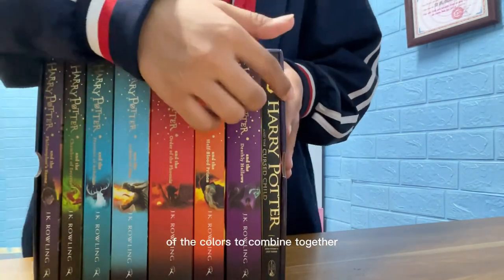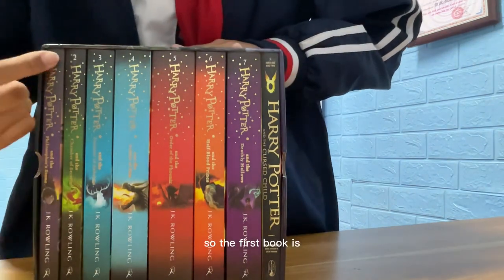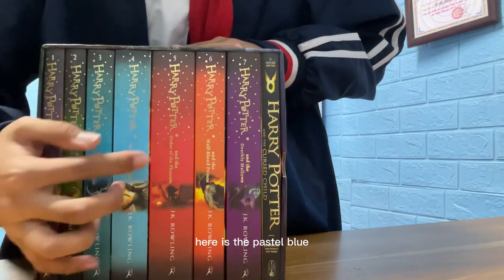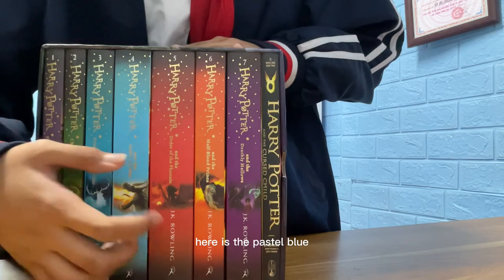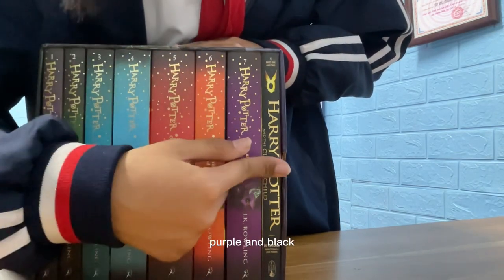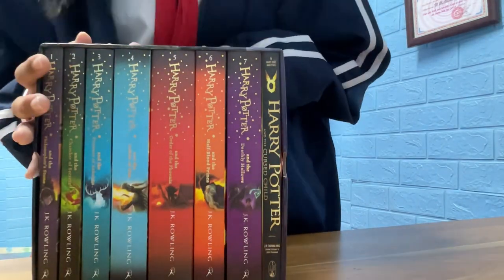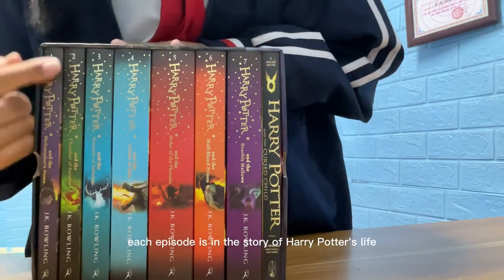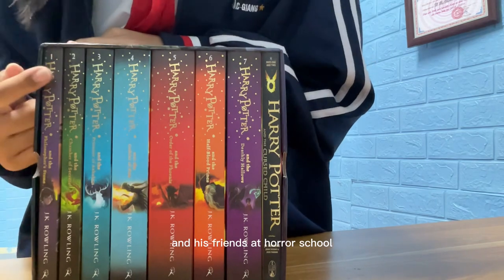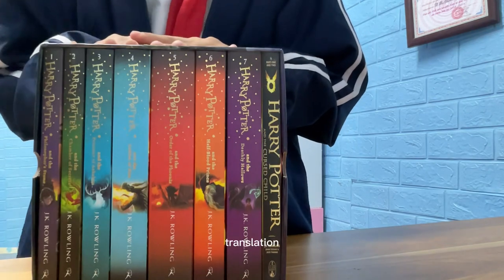The colors combine together so beautifully — it looks so glorious! The first book is purple, the next one is green, here is pastel blue, we have red, orange, and another purple and black. The colors are just so perfectly combined together, and each book covers a different episode in the story of Harry Potter's life and his friends at Hogwarts school.